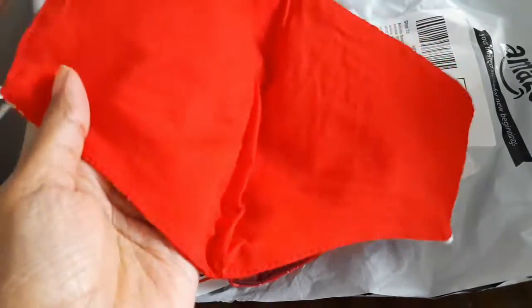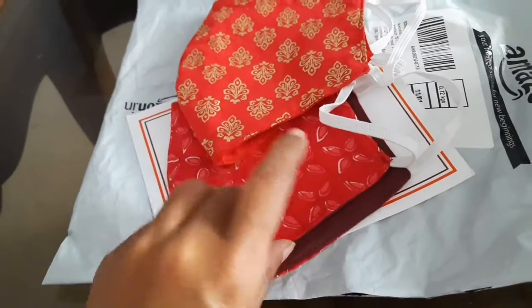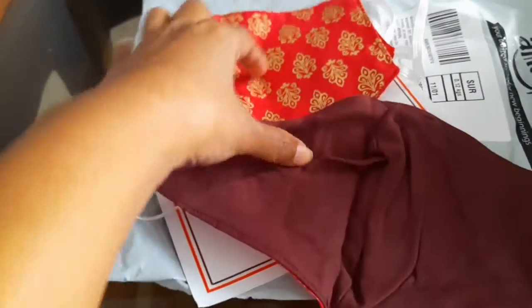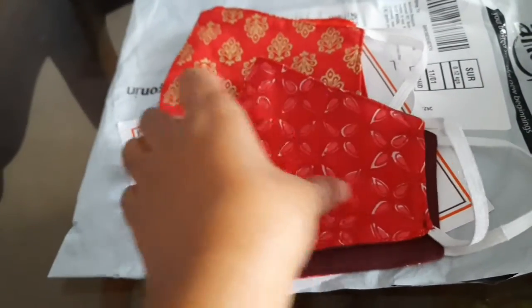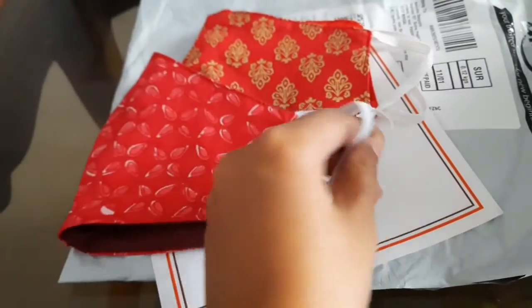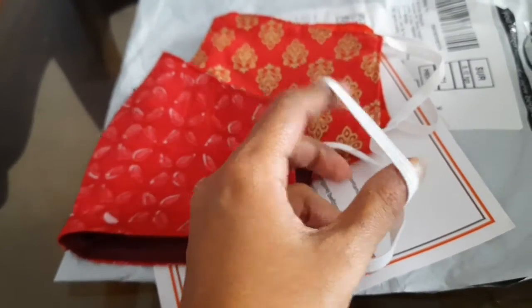These are made of hundred percent cotton and the weave is really close — very nice quality. The reverse side, that is the solid side, I think I need to iron it once. Hundred percent cotton, very comfortable cloth, and you can see what kind of band they have.